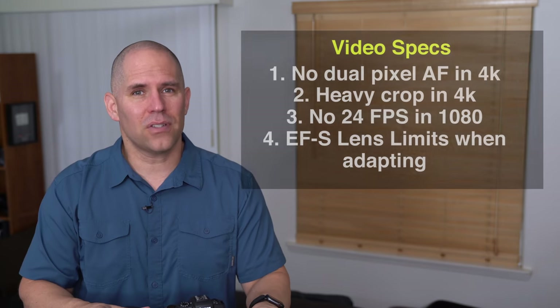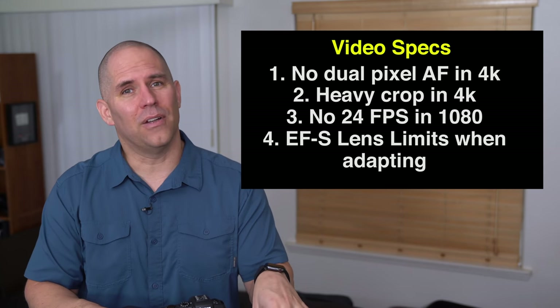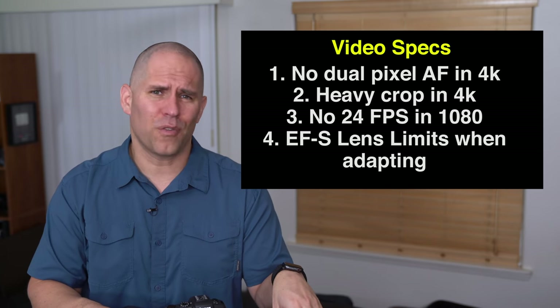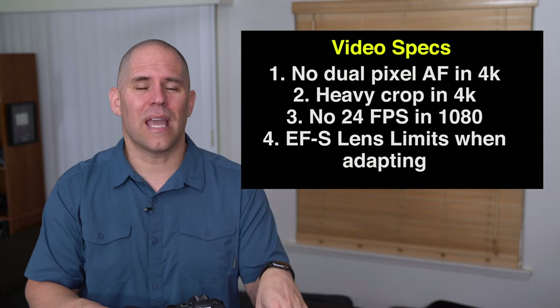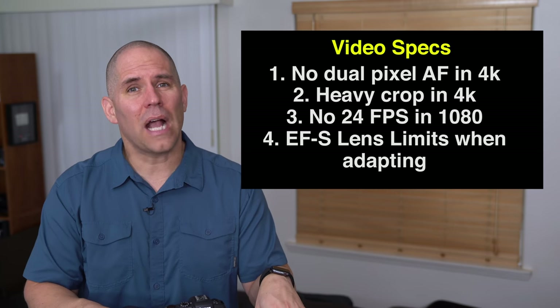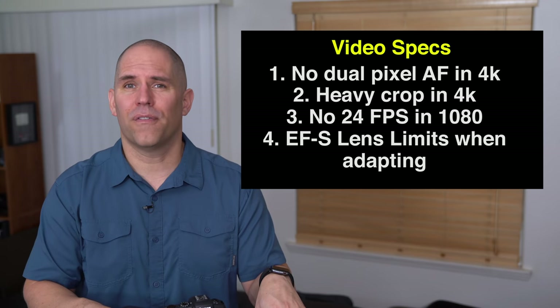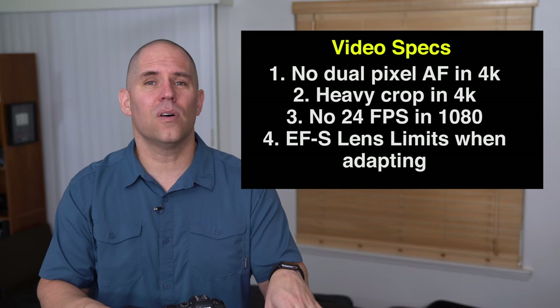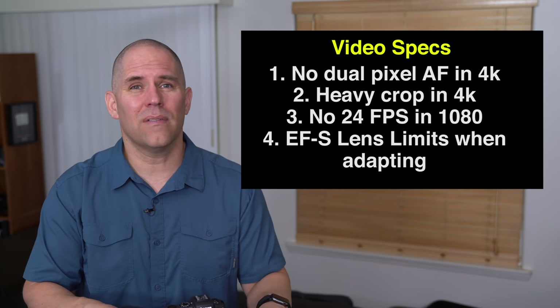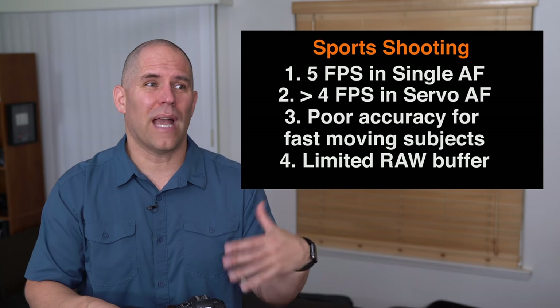So what are the strengths and weaknesses of the Canon RP, and am I going to hang on to it? When I first heard the video specs I was disappointed — they took out dual pixel autofocus in 4K, it's heavily cropped, and we don't have 24 frames per second in full HD mode. These are the kinds of things that drive me bonkers with Canon. You can make it work as a vlogging camera — the front-facing monitor is great — but I don't see it as a particular strength as a video camera.